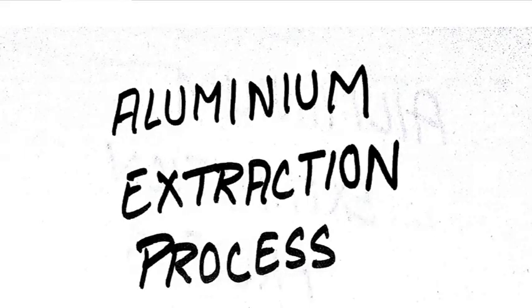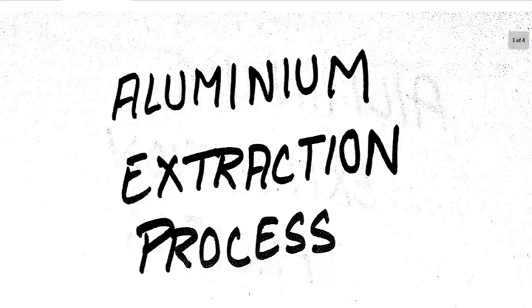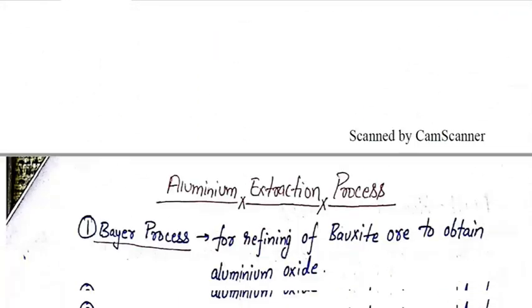Hello guys, welcome to my channel. In this video I am going to tell you the aluminium extraction process in very brief. Before I start, I would like to say that if you find this video useful please subscribe to the channel and like the video.